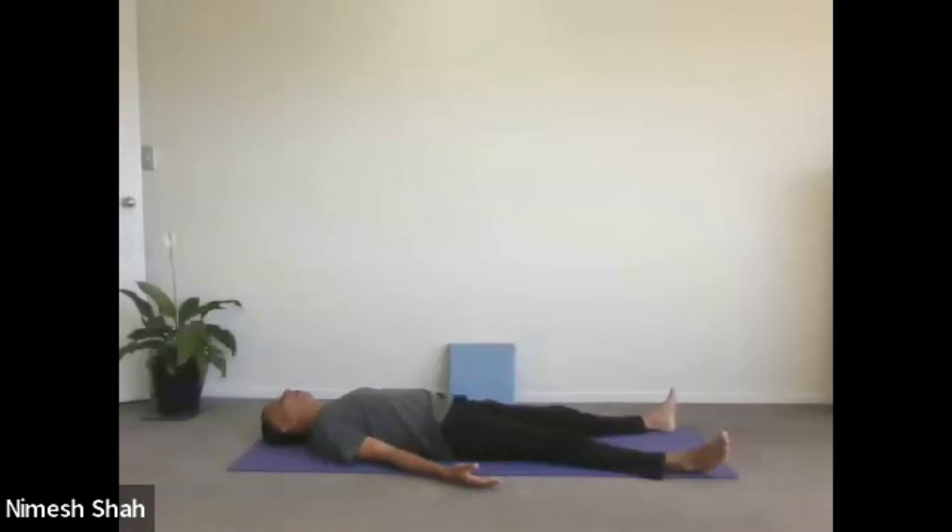Both the feet comfortably apart. Both the hands beside your body, comfortably apart. Palms facing upwards and fingers relaxed. Keep your head straight and eyes closed. This is the position of Shavasana, the corpse pose.